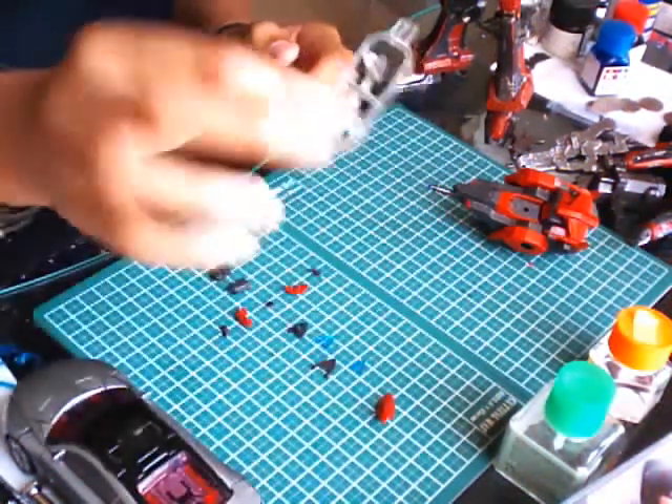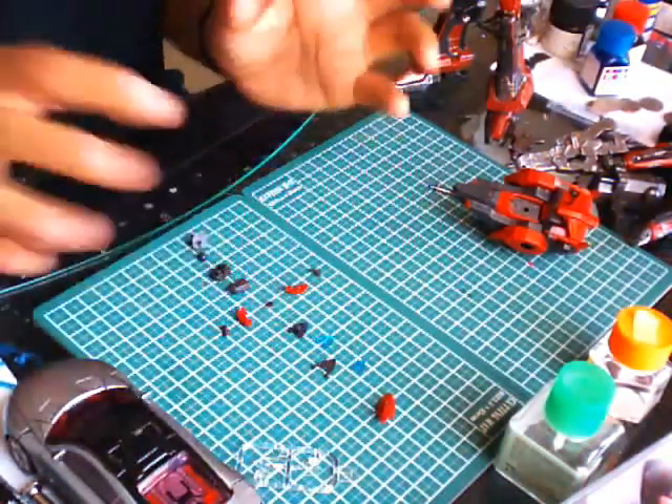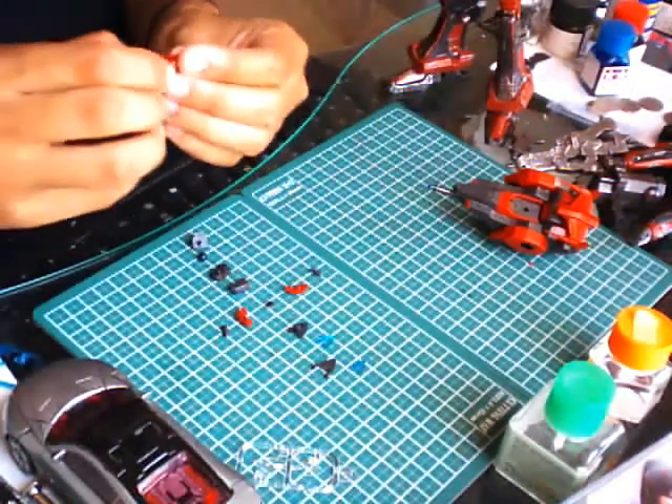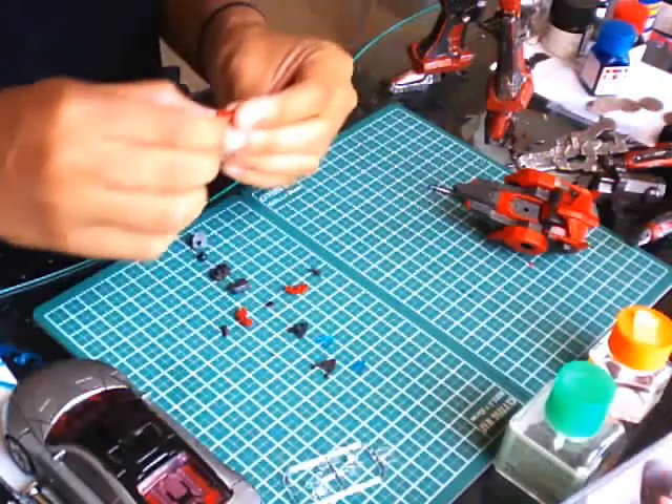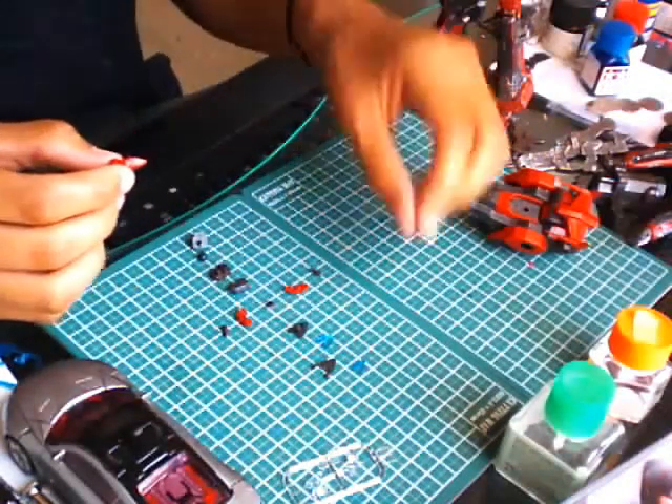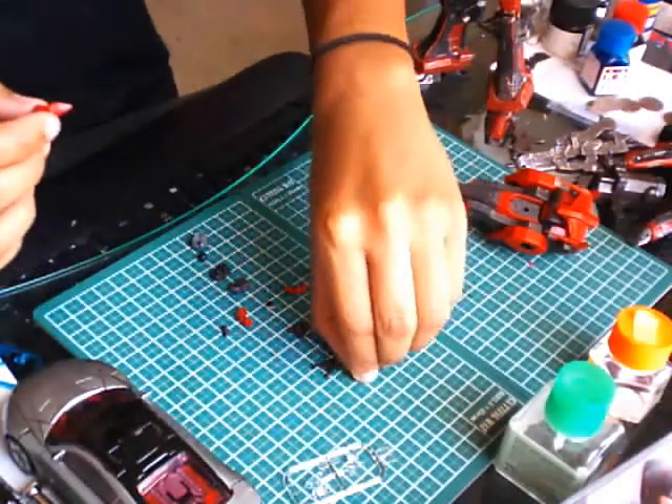The nice thing about getting these normal clear parts is if you don't want blue — maybe you want green or yellow or whatever — you can just go ahead and paint them, which I could have done myself also. But I really like the effect of the blue eyes.